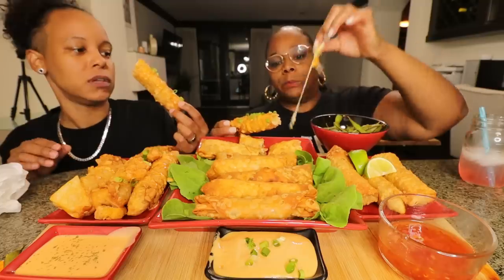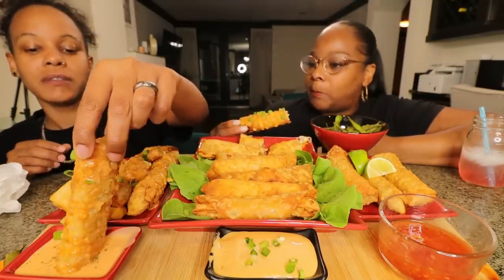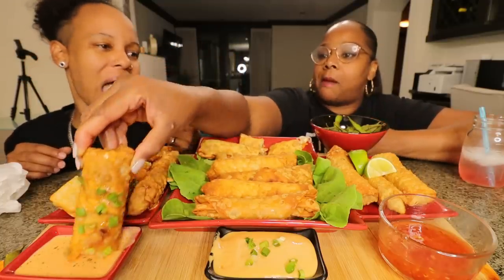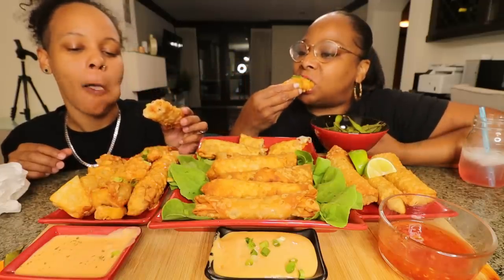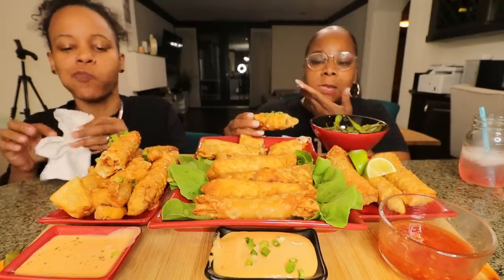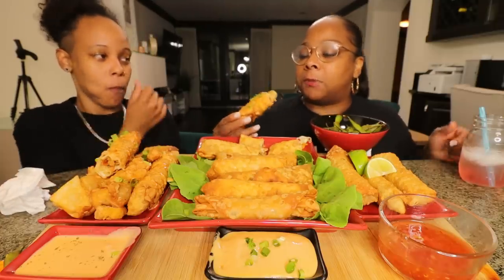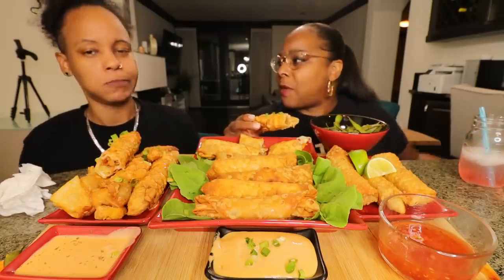Did you clean the shrimp? Yes, everything is cleaned, there's no dookie in anything. I don't love the sauce — the egg roll tastes way better without it to me. I'd probably do something different with the sauce next time.